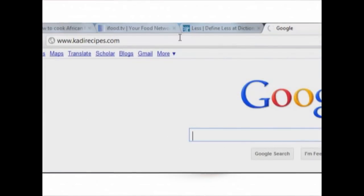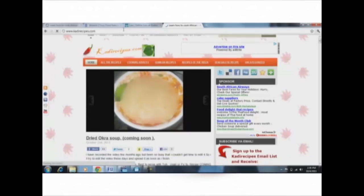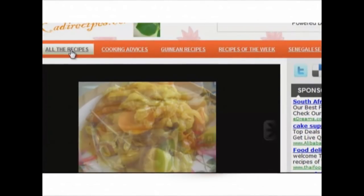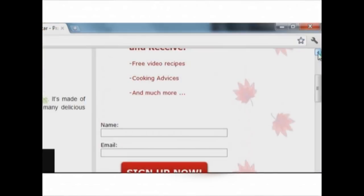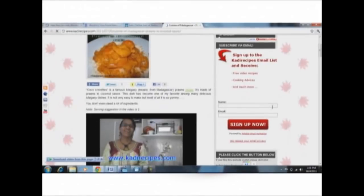If you liked this video, you will probably like my other videos even more. To watch more videos, please go to www.kadeerecipes.com. And while you are there, don't forget to sign up to my mailing list for new updates. Just go to www.kadeerecipes.com now.